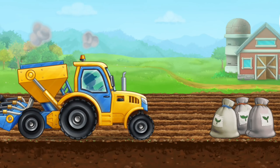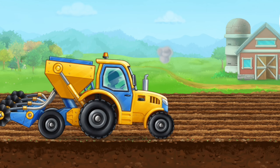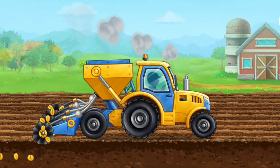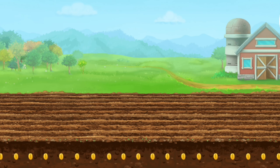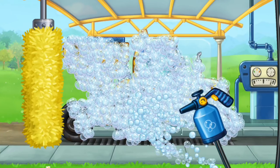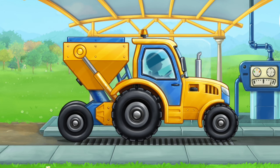Let's prepare the seeds and sow the field. We need to wash the seating machine. That's all.